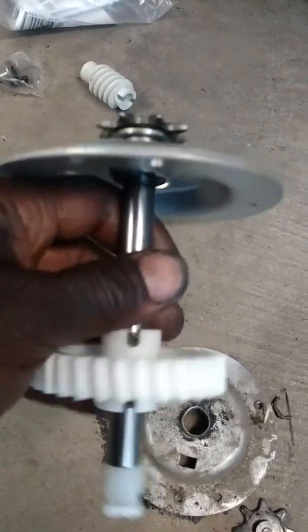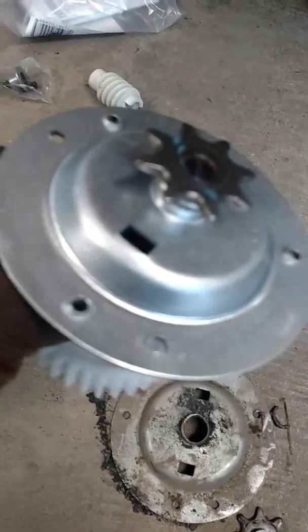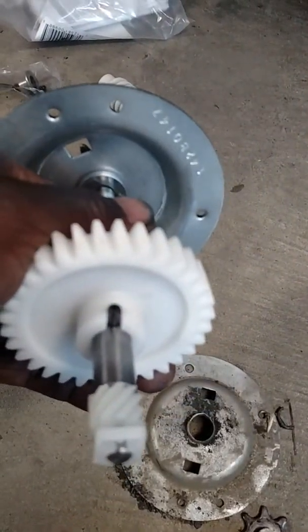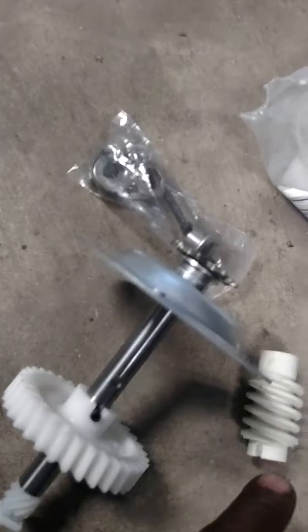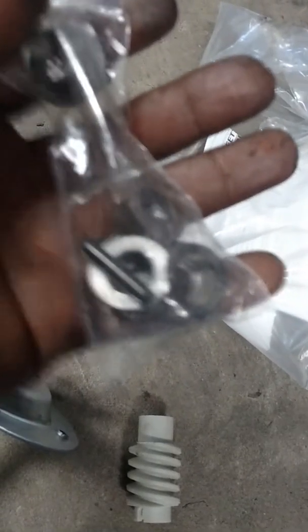You can buy a kit to fix it. You can go to Sears Parts Warehouse if you've got one near you, or you can go on eBay or something. It comes with the whole kit — the gear with the plate, all the bushings, pins, screws, and this other gear that holds on the motor. That's that gear right there.